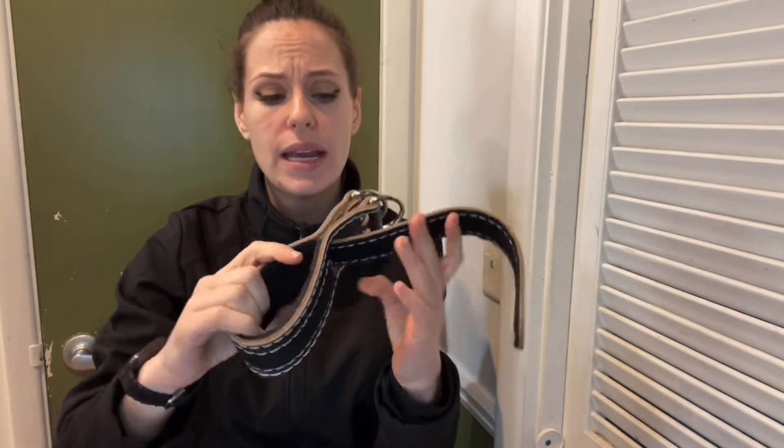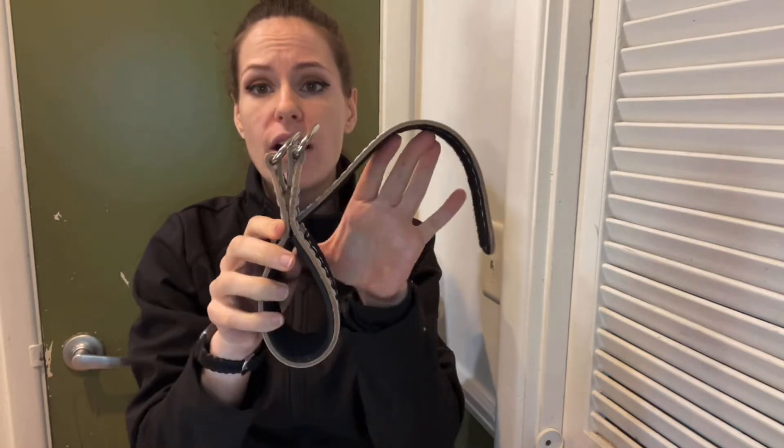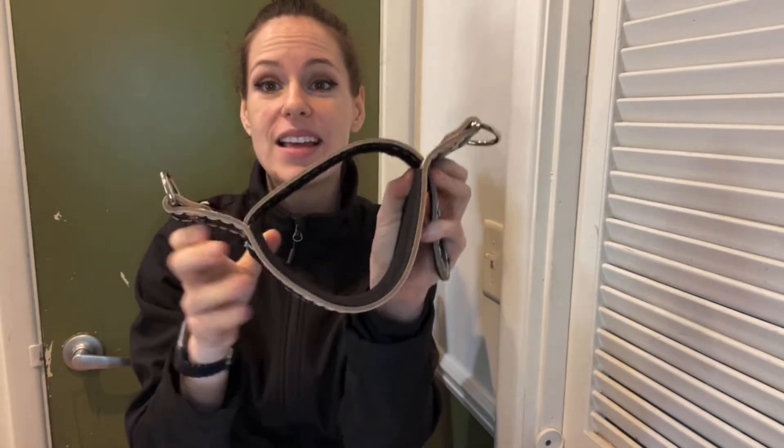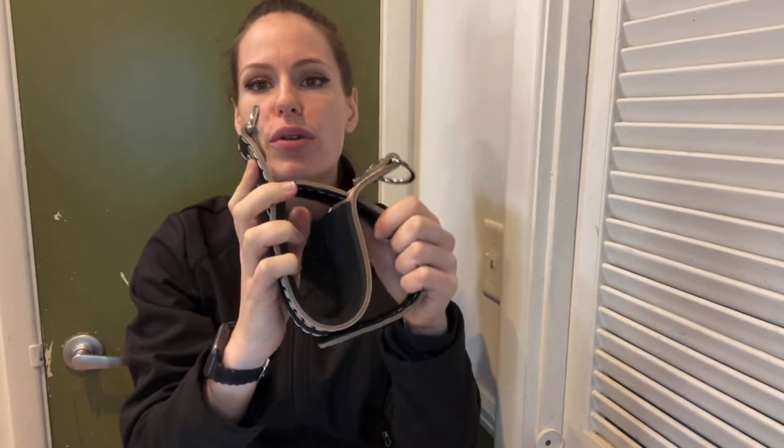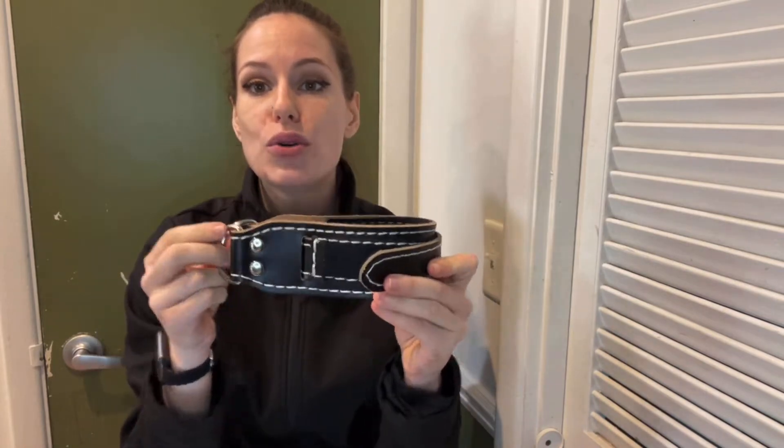Let me open one real quick so that you can see. These are good for male and female because they're adjustable — one size fits all. You have the really good velcro right there; you can hear that — that is a good secure stick. You don't have to worry about anything. Once you take that off, you're just gonna open this, slide your foot through, and then just secure it right back. It's adjustable — make it as tight or as loose as you need it.